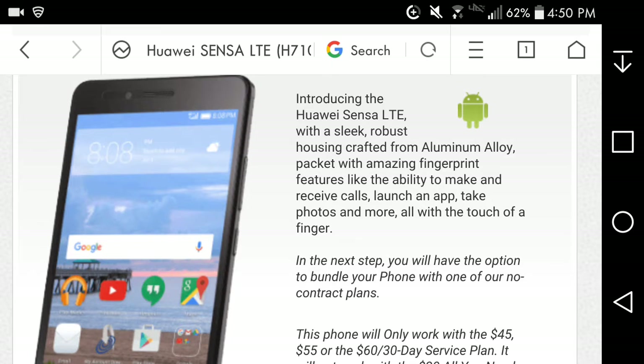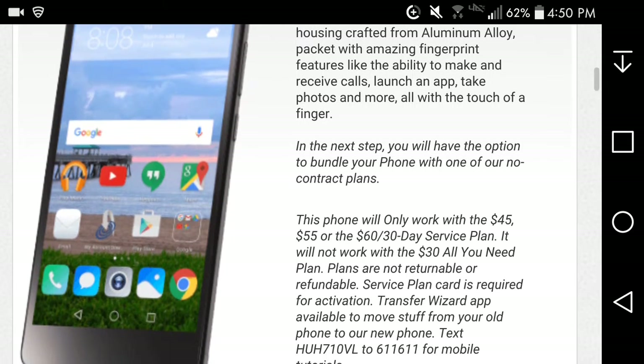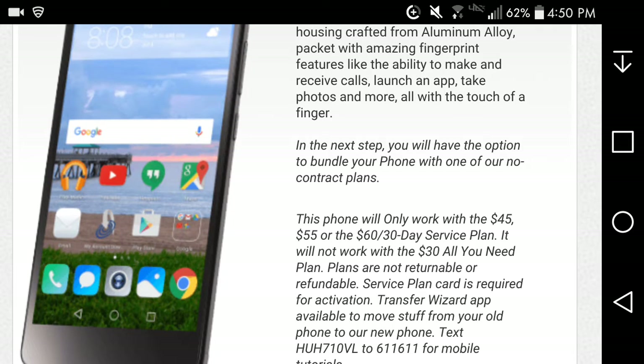It's packed with amazing fingerprint features like the ability to make and receive calls, watch video, take photos and more — all with the touch of a finger. So this thing has a fingerprint scanner — that's pretty damn cool.